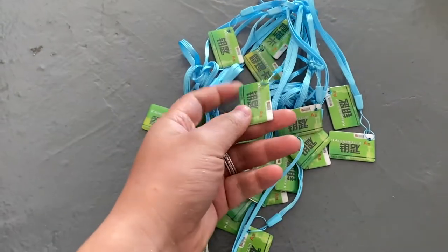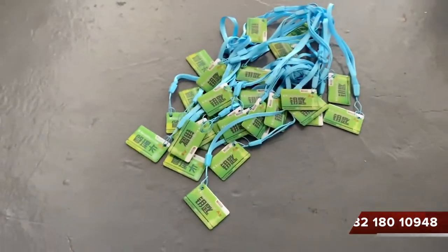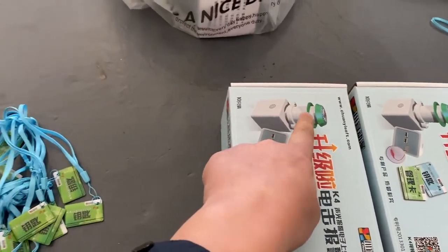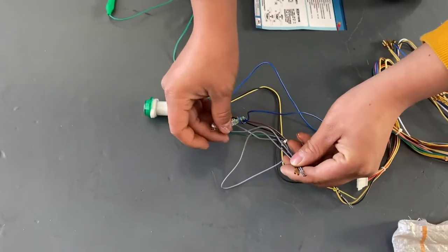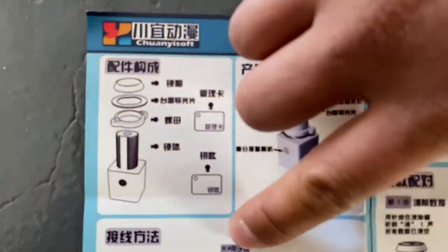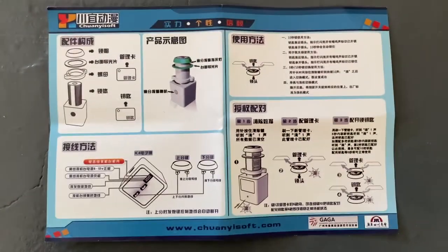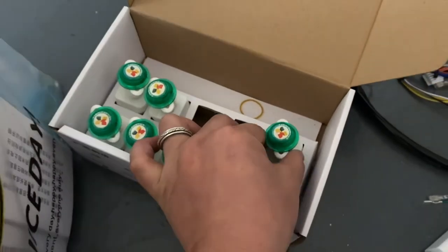This is an electronic key for the electronic lock — we have a lot of them. This is the device for the electronic key. If you want to translate, you can use Google — that's very simple.